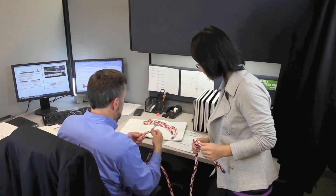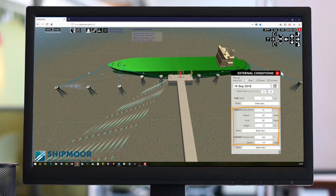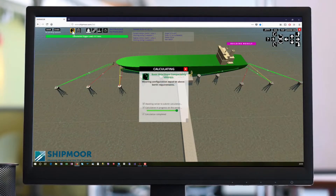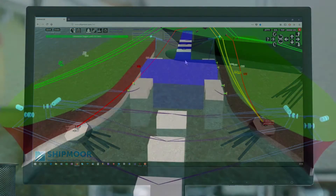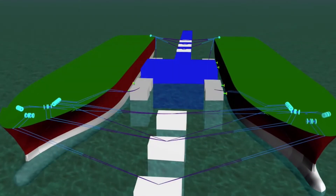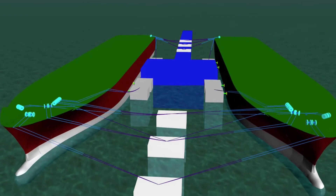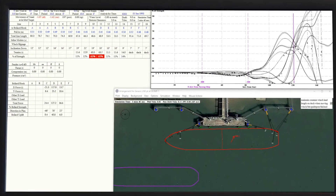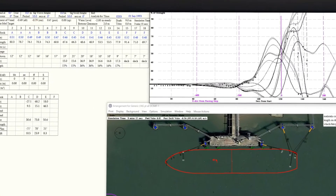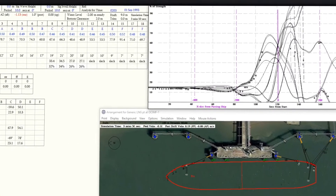Mooring line durability is not typically considered in the early phases of vessel design. Instead, the designer or shipbuilder will use the guidelines set forth by OCIMF or IACS to determine the vessel's requirements for rope strength and system elasticity through a series of simulations. These simulations utilize a standard environmental criterion to confirm that the rope's initial strength provides sufficient safety margin. However, they do not account for damage or degradation of the mooring system over time.